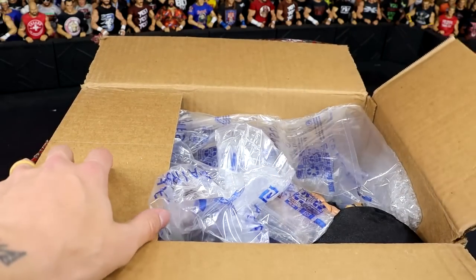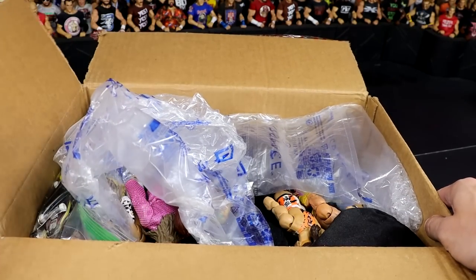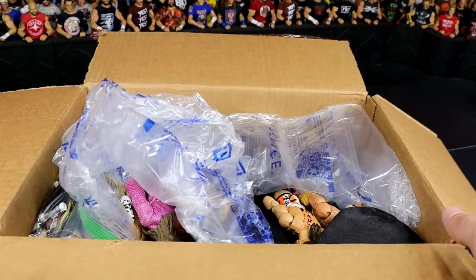All right, unveiling it here, get this out... and oh my God in heaven.